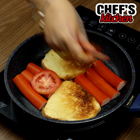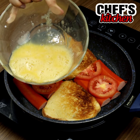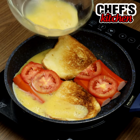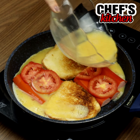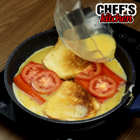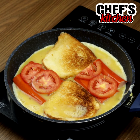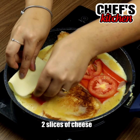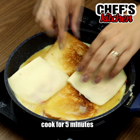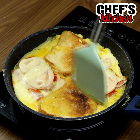Let's put the tomato slices, the mixture with the eggs, and 2 slices of mozzarella. Let's leave everything frying for 5 minutes.